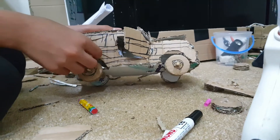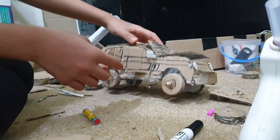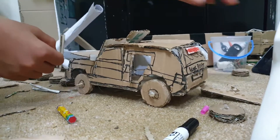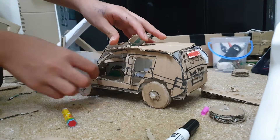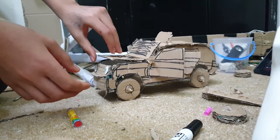This is a bed. This is not the rear door. This is a front door. This is an engine.